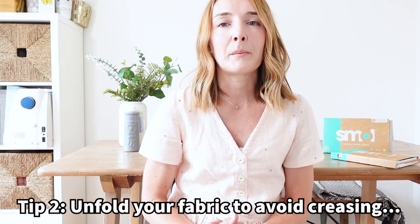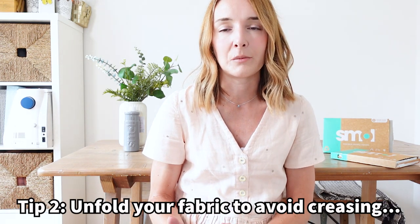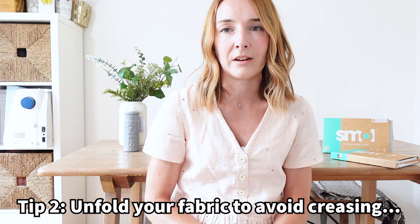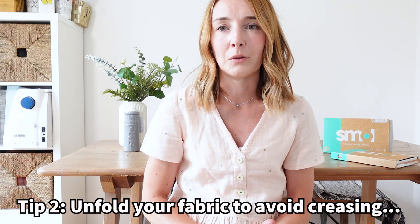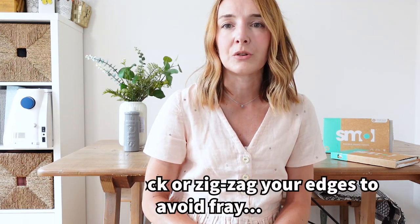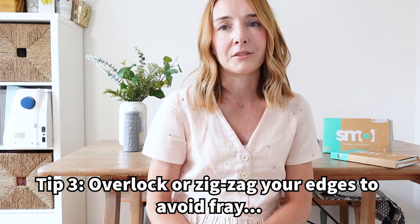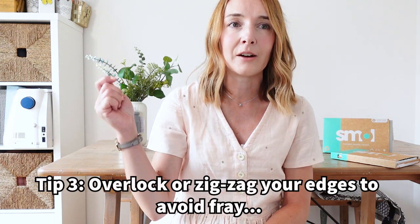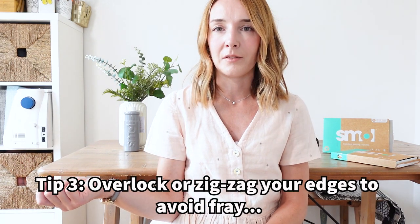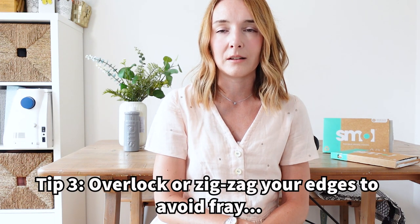Number two is really simple: make sure you unfold all of your fabric before you throw it into the wash. Otherwise you can end up with crease lines in your fabric when you come to hang it out and iron it that are really hard to get rid of. Number three: if you want to avoid fraying, make sure you overlock or zigzag all around the edges of your fabric before washing. I'm not very good at this, but I do hate pulling fabric out of the wash and finding threads everywhere.